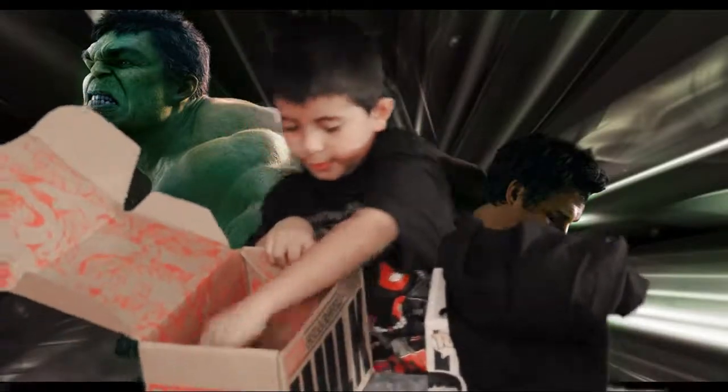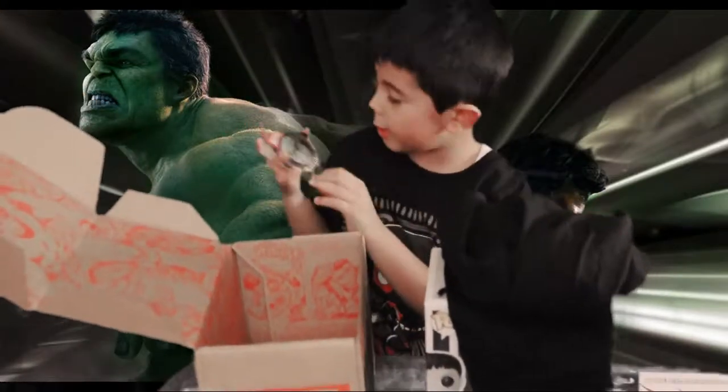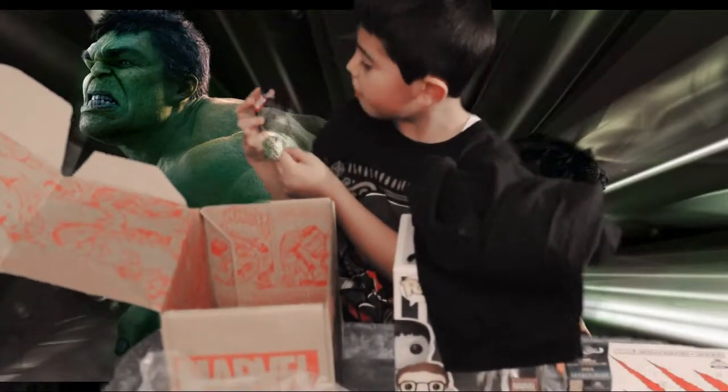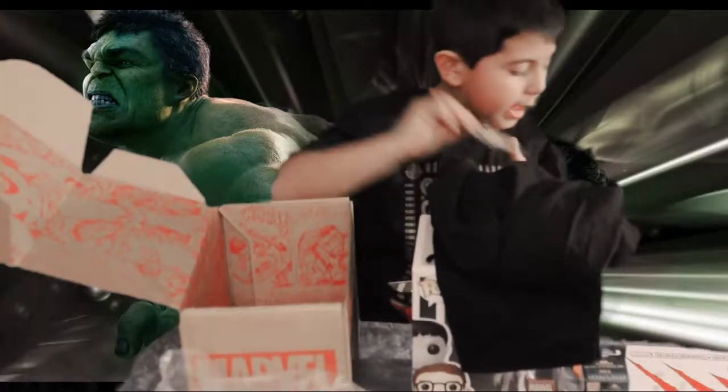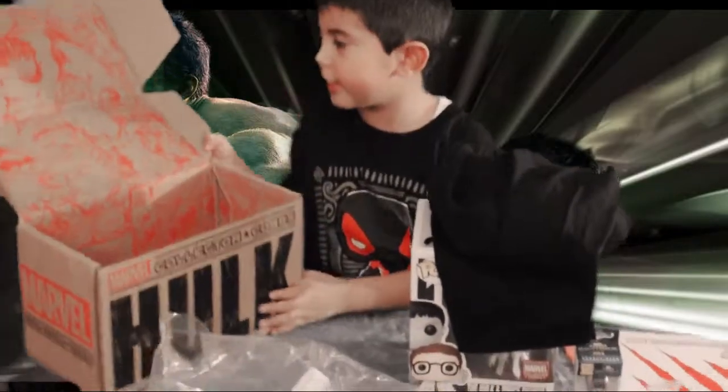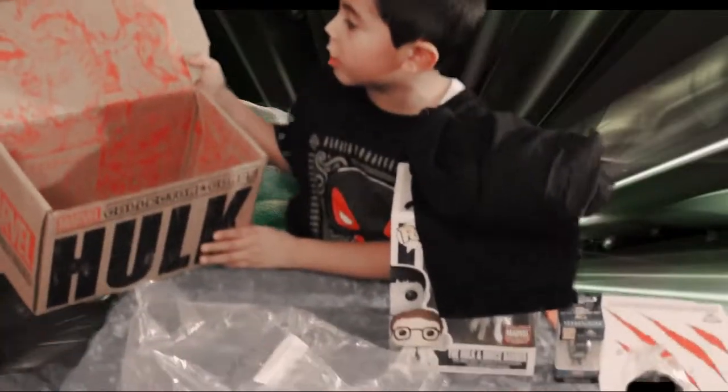And that's the t-shirt of Hulk. And here's the badge of Hulk. This is the Incredible Hulk. That's what is in the box. And it also comes with a comic and a giant Hulk.